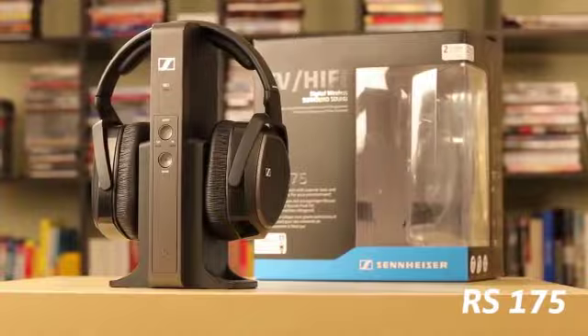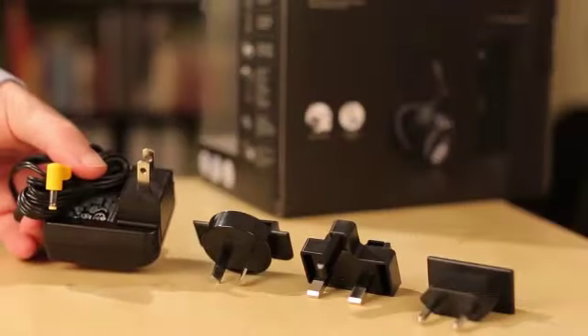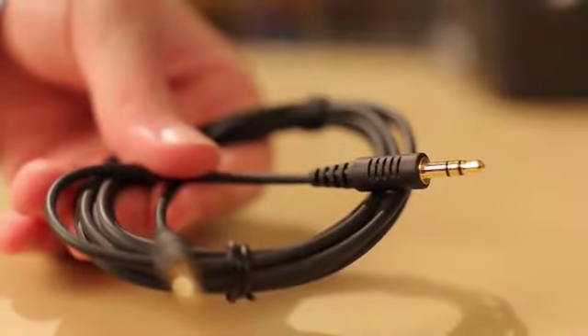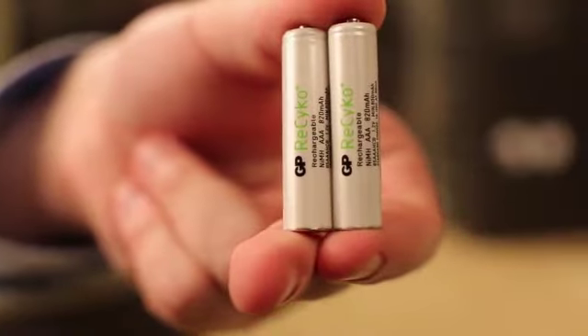The pack contains the transmitter, the headphones, the power supply, an analog audio cable, an optical cable, and two AAA batteries.